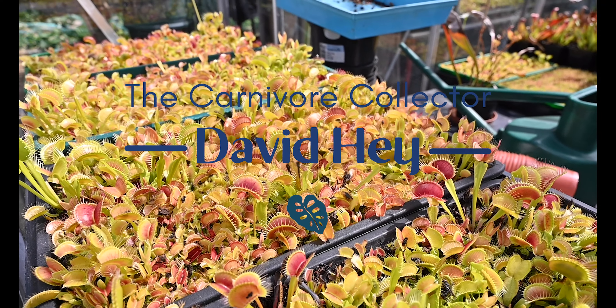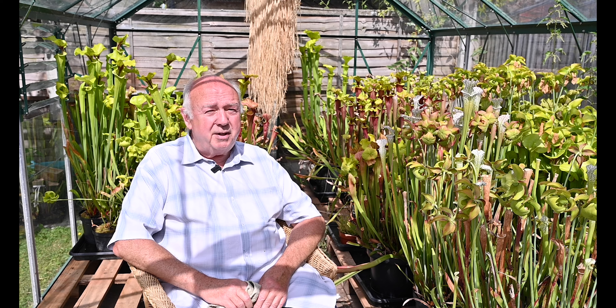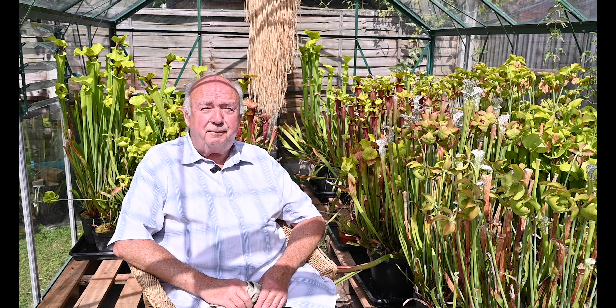My name is David Hay. I'm a retired engineer and I started growing carnivorous plants some six or eight years ago. It seems now to have escalated to three greenhouses with a desire for a fourth one.